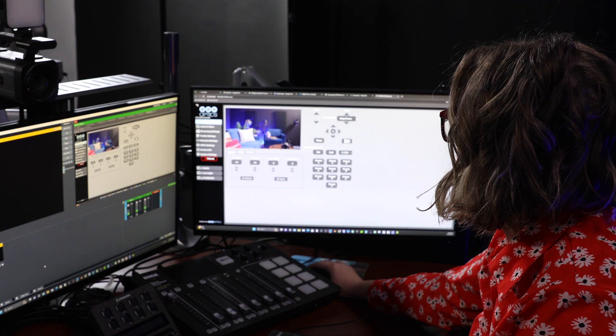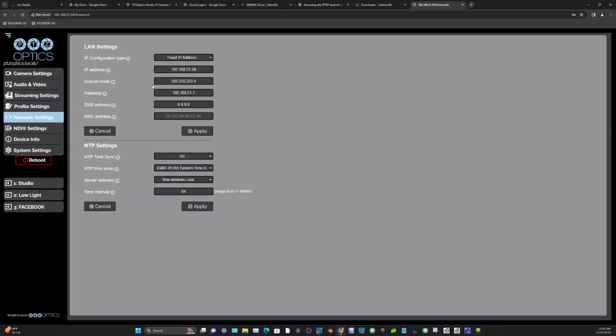Step number five has to do with network connectivity. If you're connecting your camera through the network, it's really important to go into the camera's web UI and set your IP address. Here you can also make sure you have the most up-to-date firmware, and if not, you can go ahead and update your firmware through there.